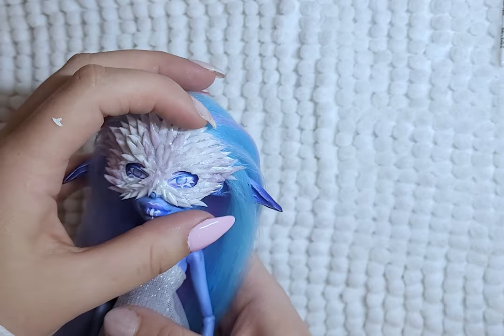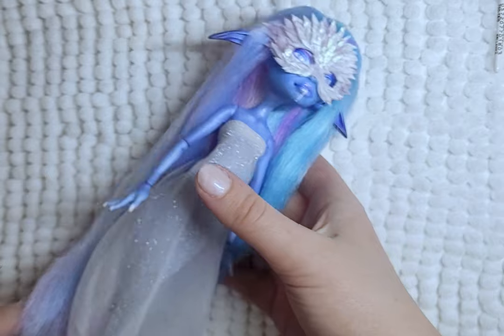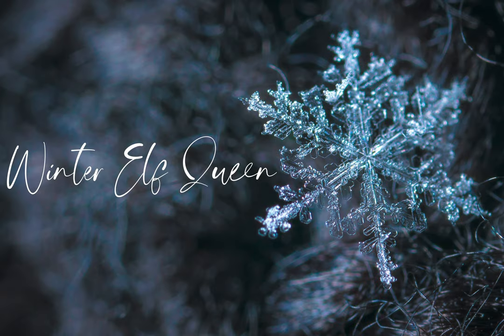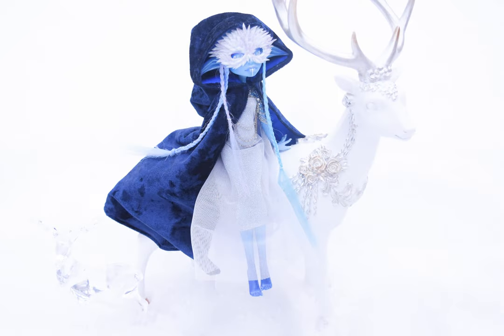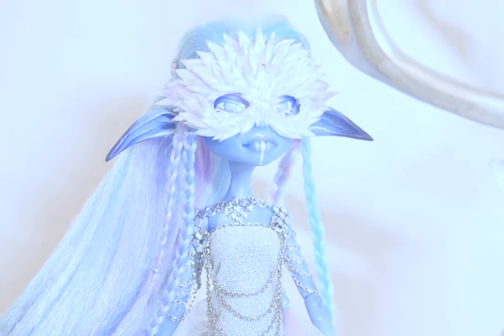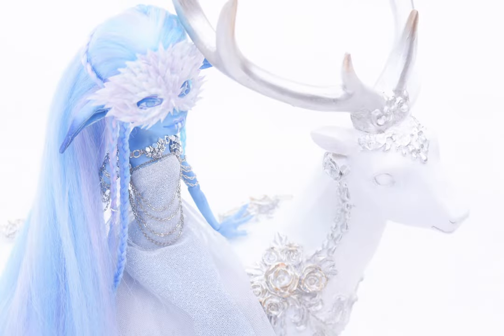I also style her hair off camera. And here is the final doll! I am struggling with giving her a name, so if you guys have any ideas please leave a comment and I will change the video title. I hope you all had fun and enjoyed my video — thanks for watching and I hope to see you next time. Make sure to follow me on Instagram to see more and subscribe to catch future videos.